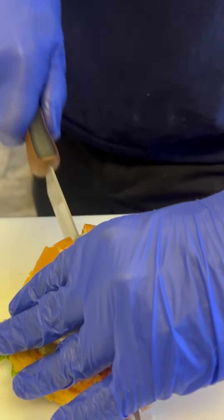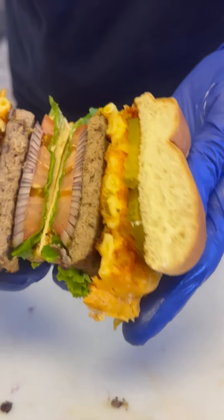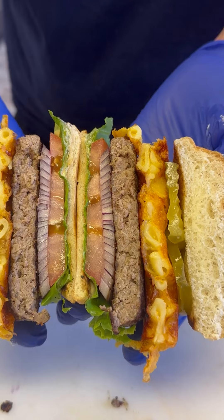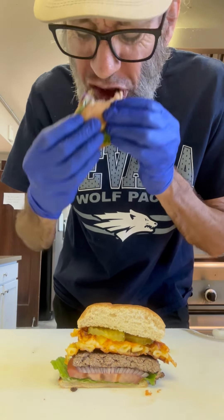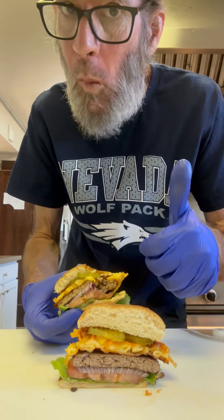That looks perfect. Finish with a couple pickles, throw on the lid. We'll cut that thing in half, and look at that. It's just layers upon layers of flavor, man. Just get in there and enjoy. This thing was absolutely awesome. It all just worked so well together — what a treat. Thanks for watching. Cheers, everyone.